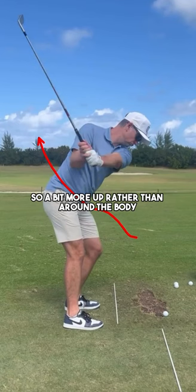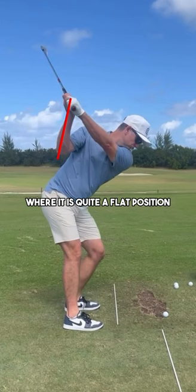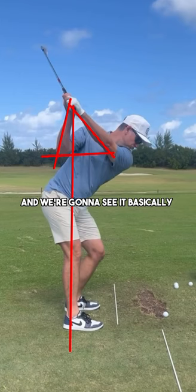This is created by a turning in the chest and a turning in the hip. As he gets it up to the top of the backswing we're going to see this position here where it is quite a flat position compared with other golfers. Again we're going to draw a line on the butt end of the club and we're going to see it basically on the heels there too.